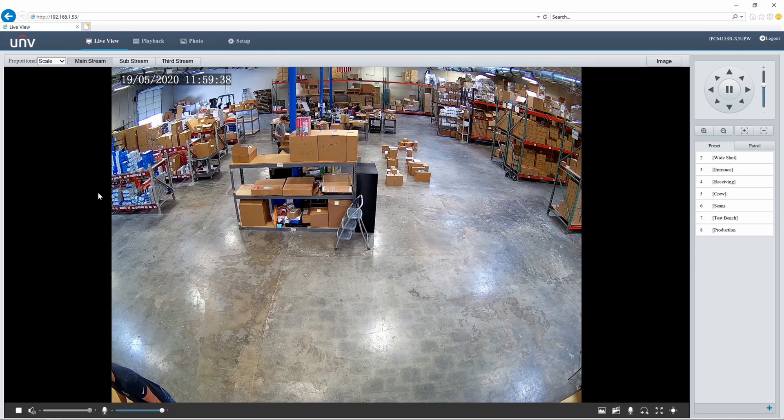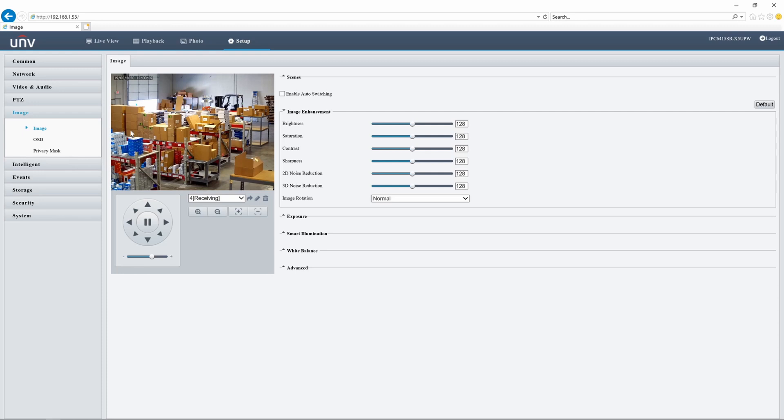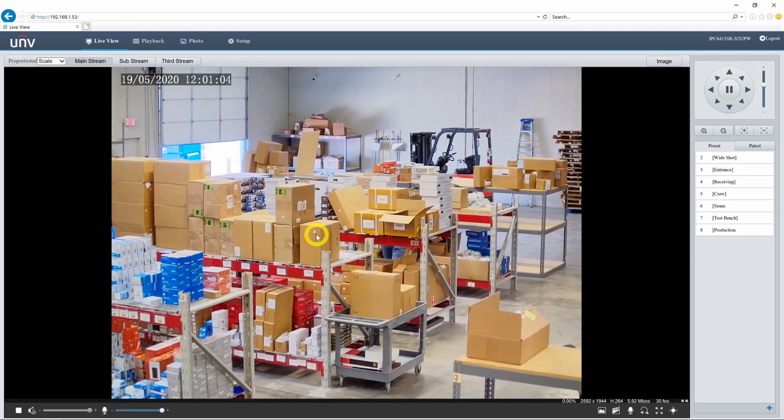Let's keep exploring. I want to go into Setup and Image to adjust the image settings. Let's call our receiving preset — as you can see when I'm zoomed in here, I can't see anything happening outside. It's just way too bright out there and too dark in here. Under exposure I can turn on WDR, or wide dynamic range. If I turn this on and play around with the levels, you can already see I can see a lot better what's going on out there — at least I can see the dumpster. WDR is a good option to use if you're pointed at a bright location or a window, any scenario where you have uneven lighting and you'd like the camera to better balance that scene.